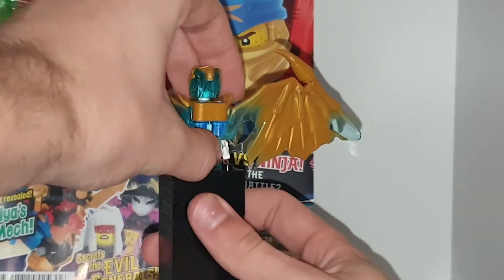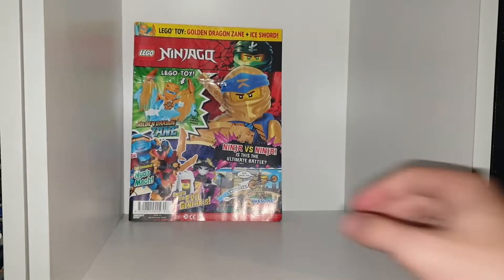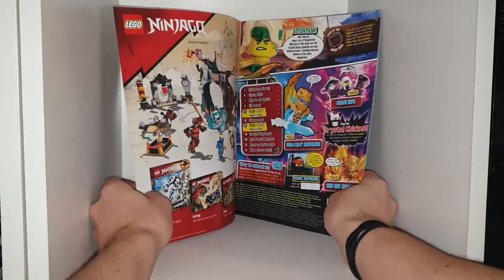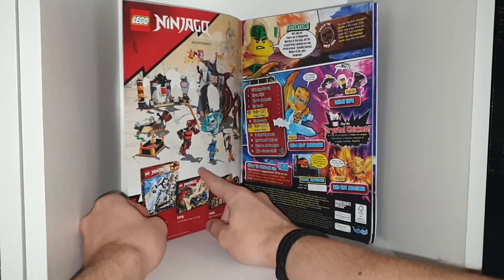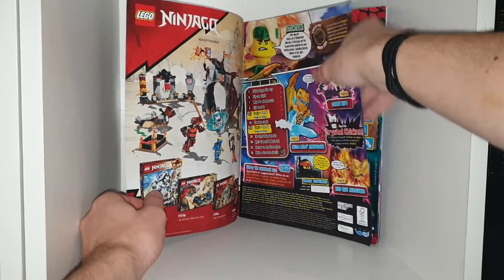But other than that, time for the magazine. And hopefully we get Cole in his dragon form soon in the magazine, because he is also in an expensive set, because I think Kai and Jay are the cheapest two to get in dragon form. So we have an advertisement for some very old Ninjago sets, and a little information page on what there is in this sort of magazine.